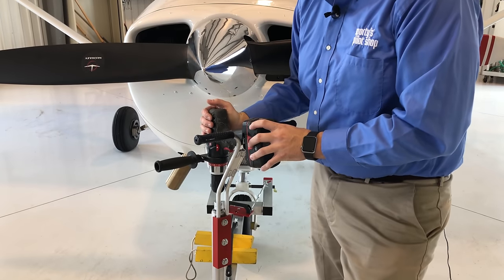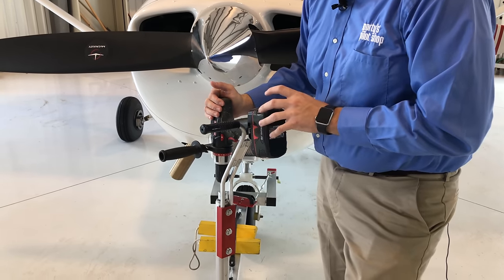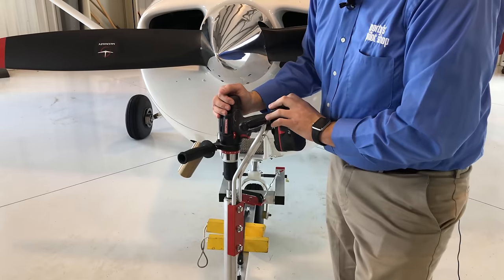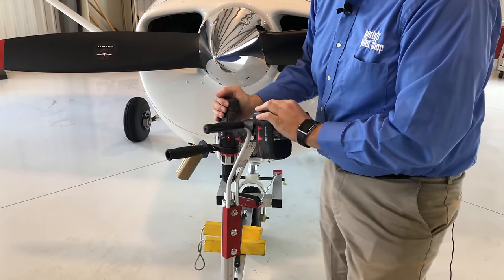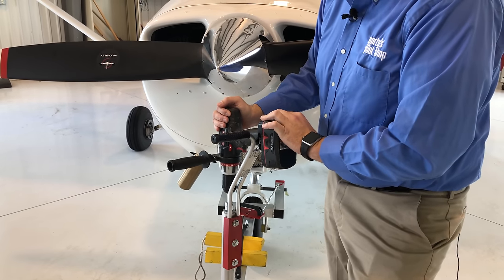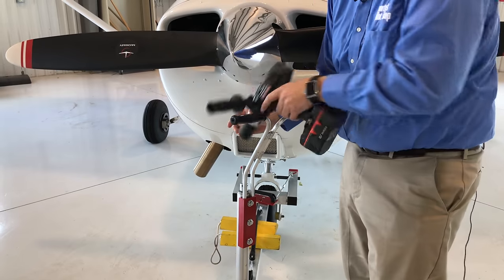Almost any drill will work for the GoToe. The manufacturer recommends an 18-volt or higher drill with a half-inch chuck. The one we're using today is a Craftsman, an older drill with a 19.2-volt lithium-ion battery on it. If you're going to have a dedicated drill for this, we'd recommend doing something larger, like a DeWalt 24-volt or Milwaukee brand. The drill is removable — it's just a half-inch chuck.